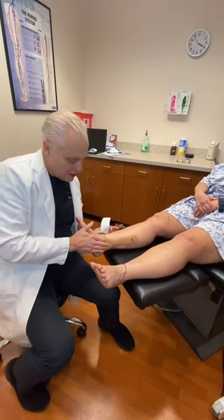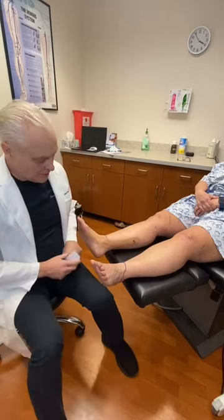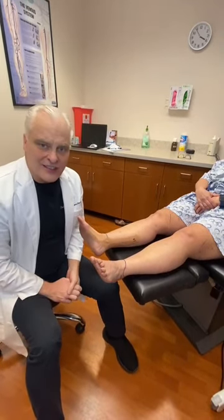That's going to hold the cuff at the ankle and keep it from swelling. And that's it.